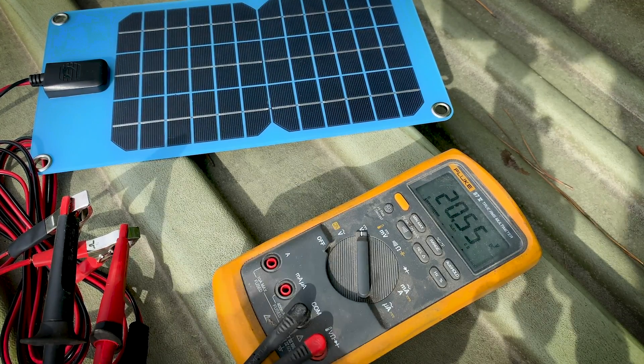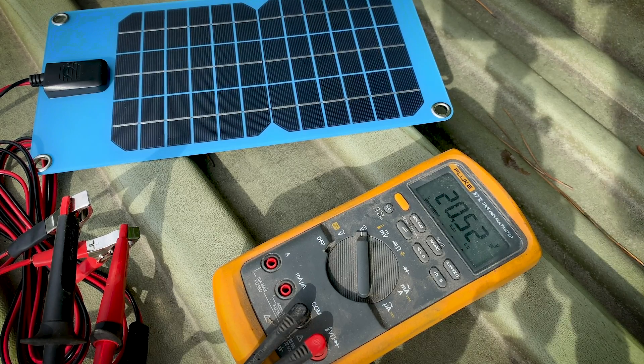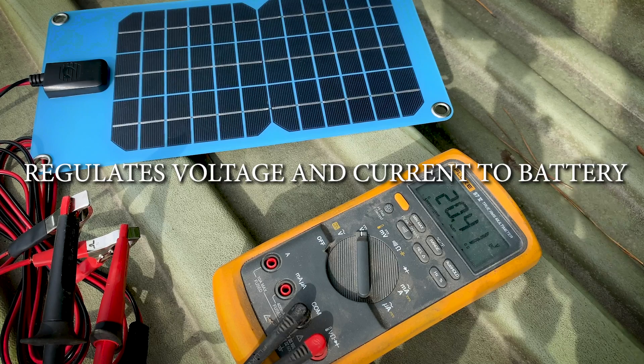The cool thing about this is there's no charge controller required to use this. Some solar panels require a charge controller or they can actually damage your battery. A charge controller assists with cleaning up the voltage, but with this one, you don't have to do that, which is kind of nice.